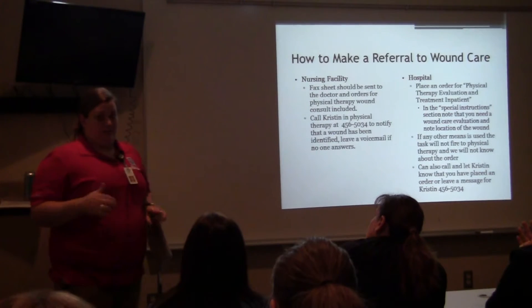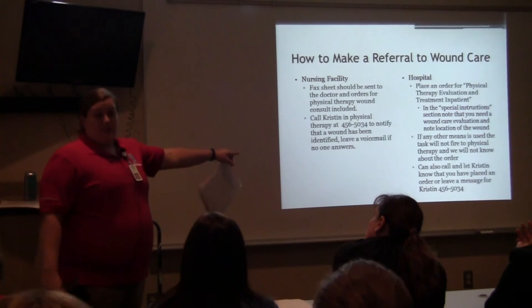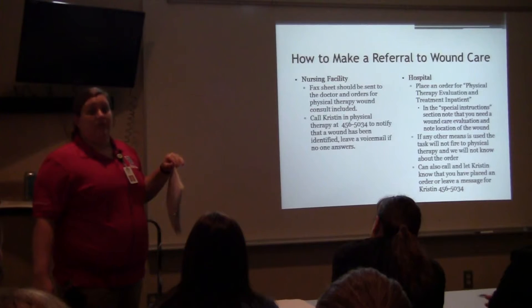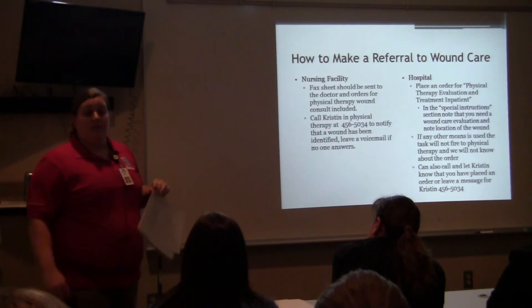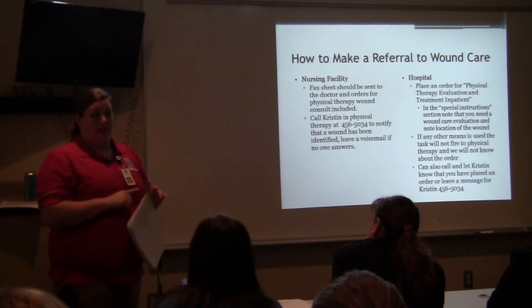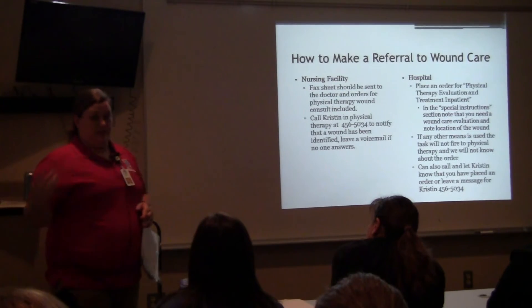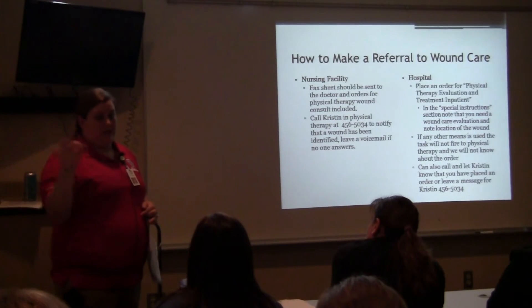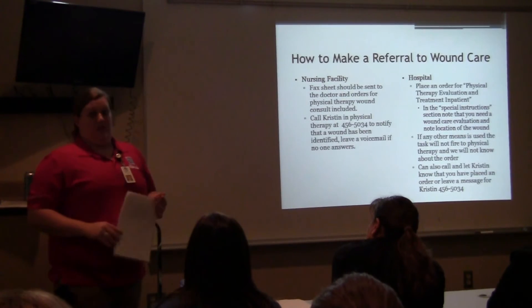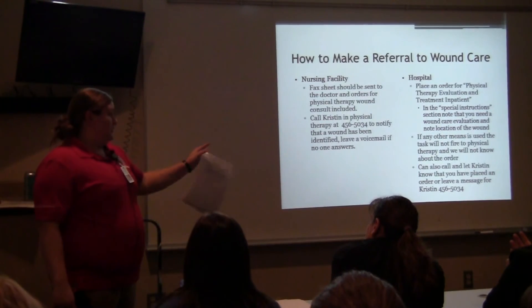If you do it any other way, we will not see it, because we have no way to access any type of consult. The additional treatment order gets lost a lot of times because so many people assume it's the automatic daily additional treatment and will document on it. But if it's an eval order, the PTs are the only ones who touch it, and they'll notice and ask why there's another eval for this patient — and that's how we know it's probably a wound. If you're not sure or have any questions, just call that number and leave a voicemail.